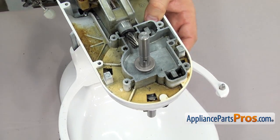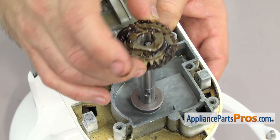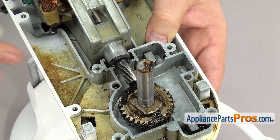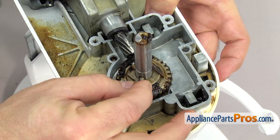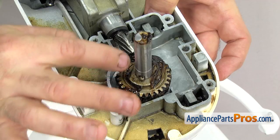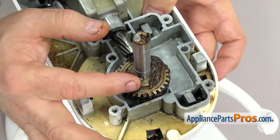Once you have it all the way up, we can grab the worm follower gear and set it down onto the shaft. Make sure the side with the raised part is up. Once you have it on, you can grab the pin and push it into place. You want to line the gear up so the pin and the raised part are lined up together — that way it will be lined up for the beveled gear.